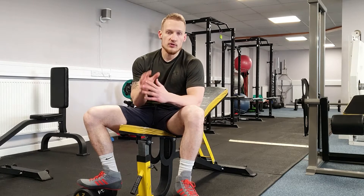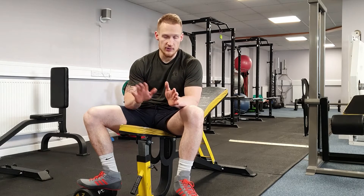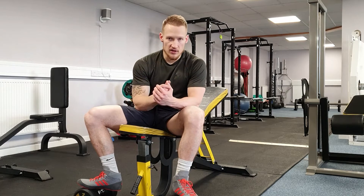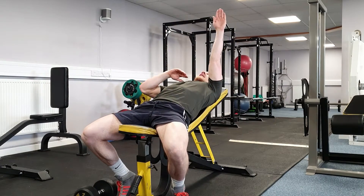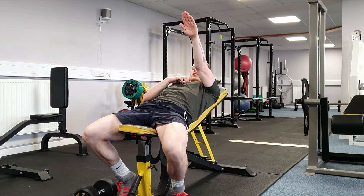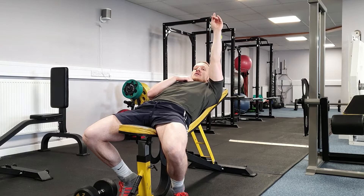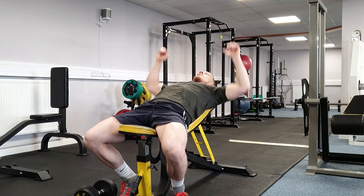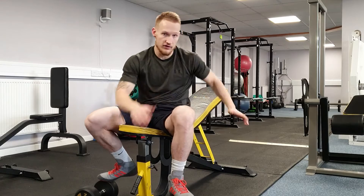First, we want to focus on the line of pull. A lot of the time, people pressing on an incline are not pressing the dumbbell in line with where it should be. You'll see people lay back and instead of pressing the dumbbells straight up over the clavicle, they press at about 45 degrees diagonally. That's not going to work the chest as we want. You need to push the hands straight up to the ceiling — not in a diagonal line forward — and that's the same for flat, decline, or any incline.